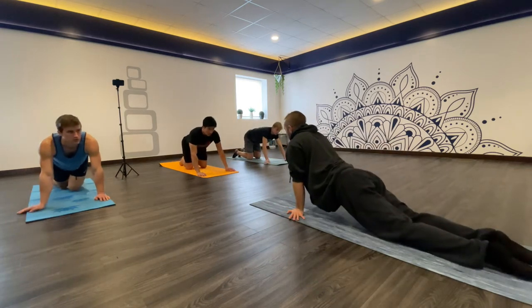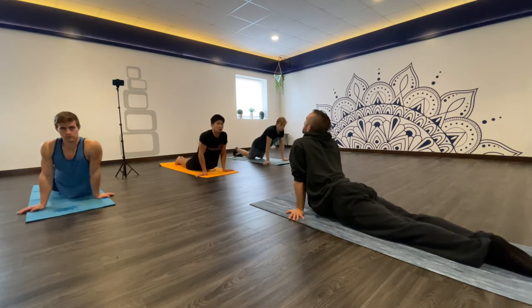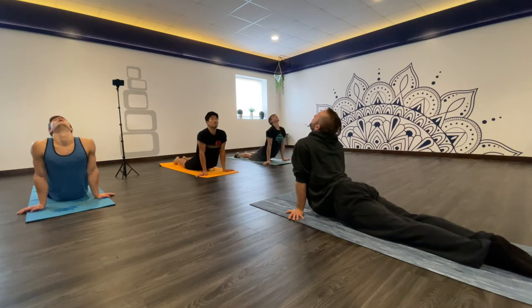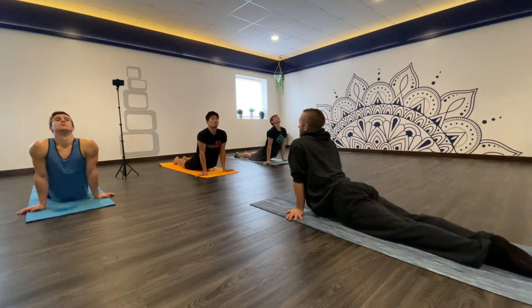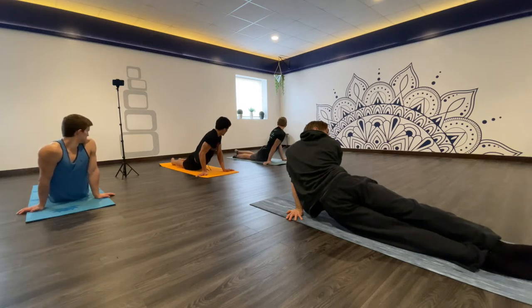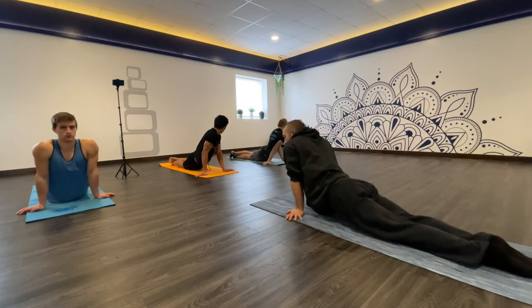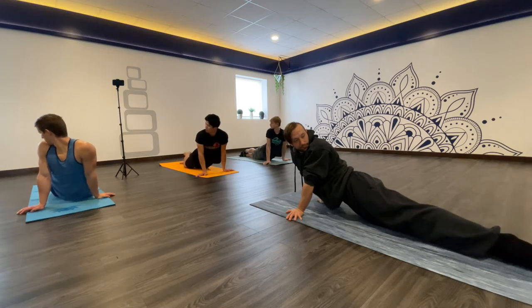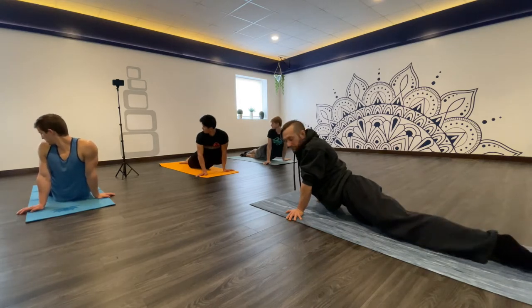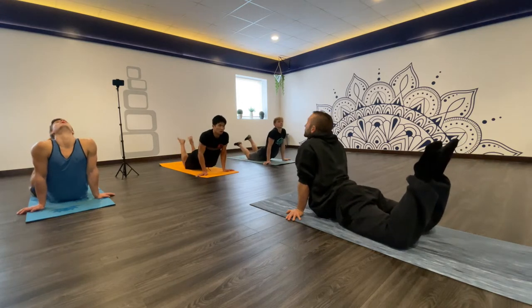Next is the seal stretch. For this one, squeeze your heels super close together. Press your hips down and your head back. Take some deep breaths and try to push your head backwards as far as you can. Then do a twist and try to look over your shoulder at your feet. Stack one foot on top of the other to get a little more hip twist. Try to relax, then go the other way when you're ready.